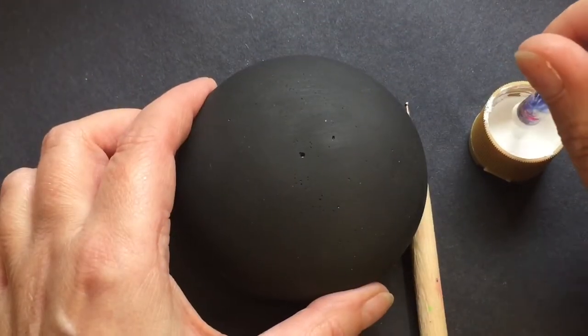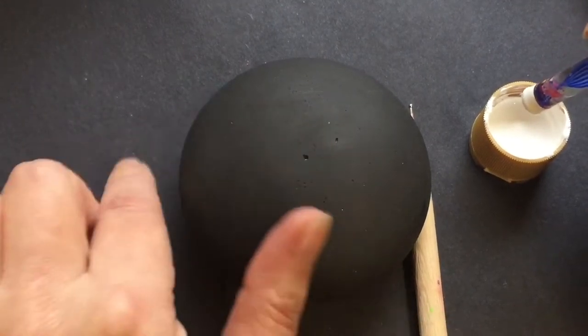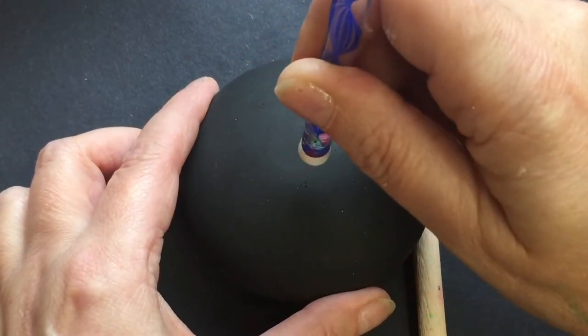First I start off with a molded stone — I buy these from DevonDotting.com, and all the links to the tools and bits are in the description below. I've painted it black, and all of her rocks come with a center point, which is really handy to put your first dot down.